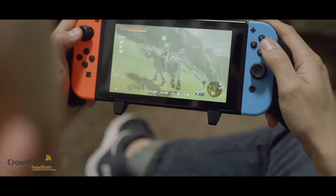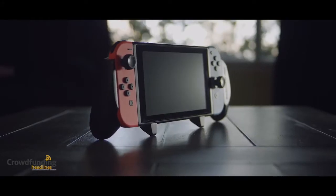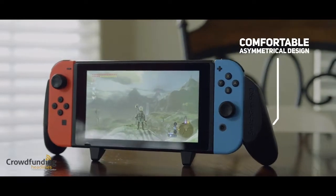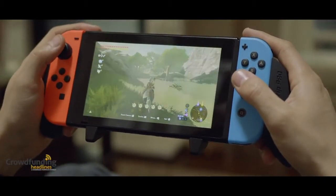In order to create the most comfortable and ergonomic grip possible, it is important to consider the joystick layout on the Joy-Cons. An asymmetrical design allows for proper thumb placement on the joysticks and creates a one-of-a-kind gaming experience.